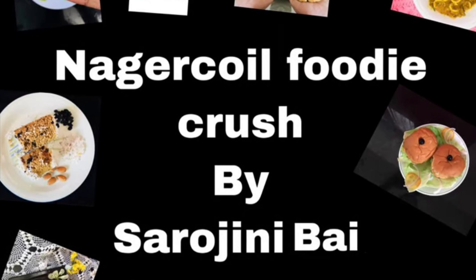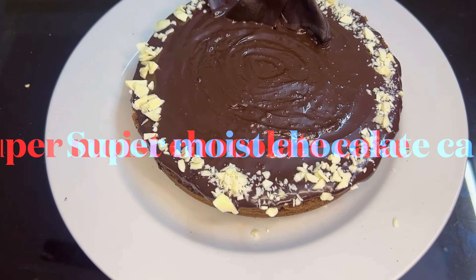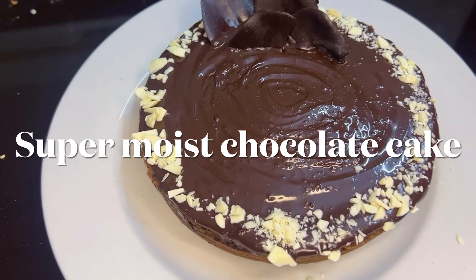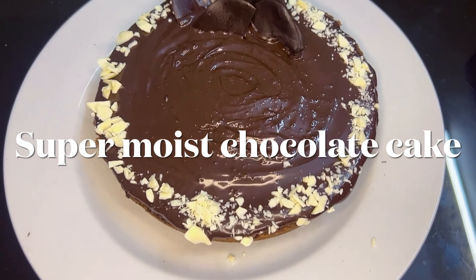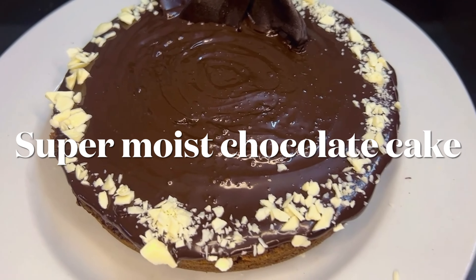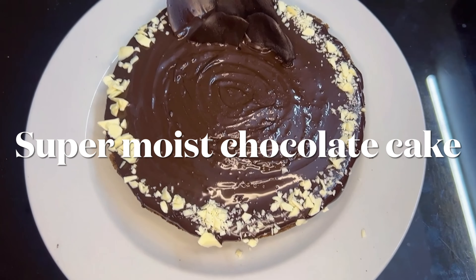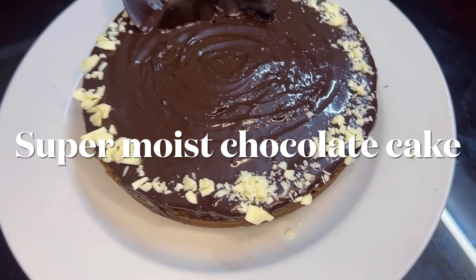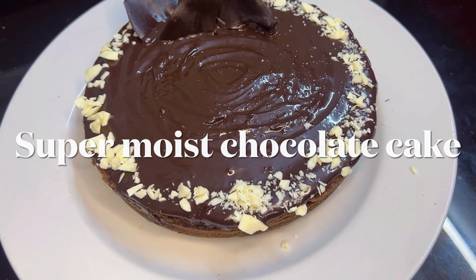Hi friends, welcome back to my channel. We are going to give you a super cake for this recipe — a super moist chocolate cake. You can also try this recipe if you're a beginner. If you subscribe to the channel, please do subscribe and turn on the bell icon. Let's see how you can make this cake.